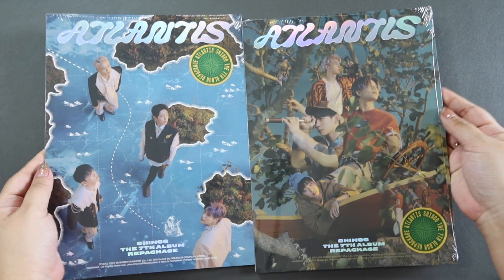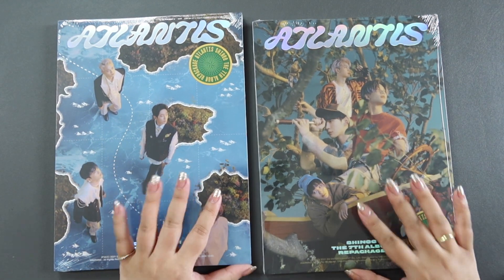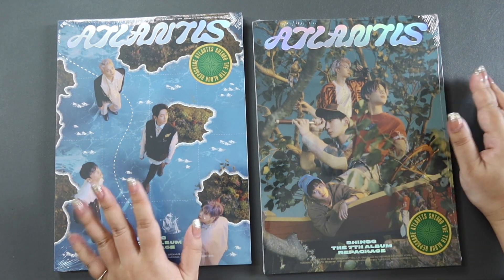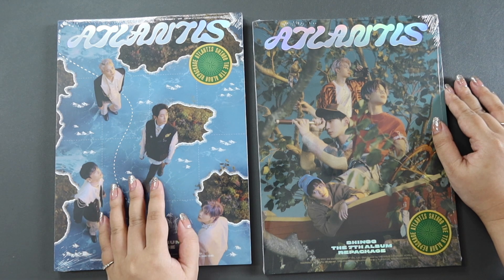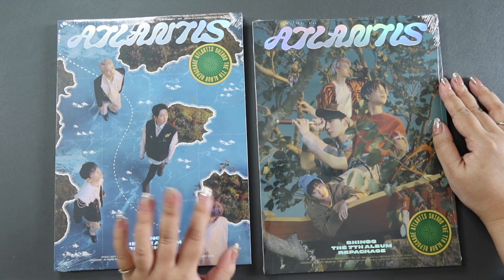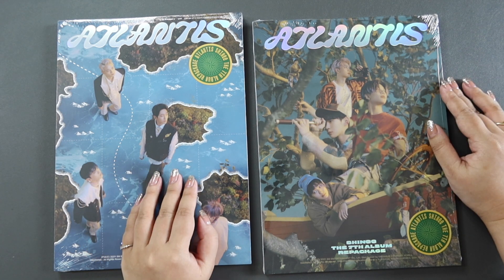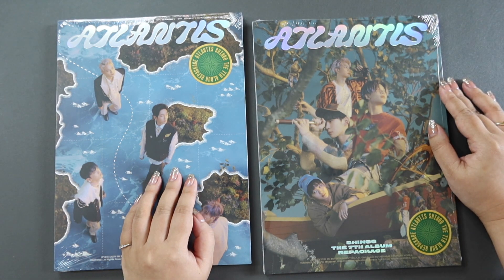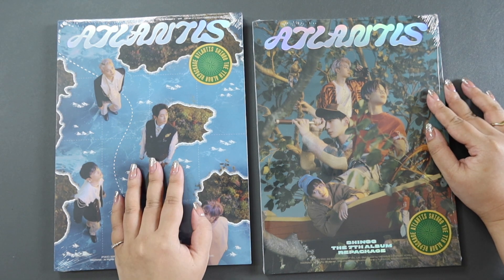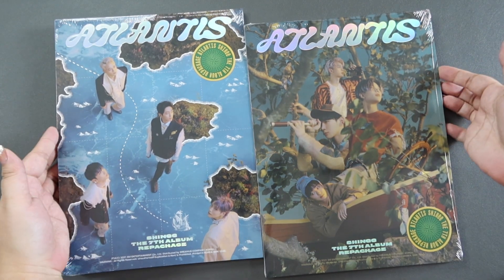So let's open these up. I'm just going to remove the shrink sleeve. I do have one copy per version right now. I do have more copies on their way, but I have been having the worst experience with K-Town for You. I have other orders that aren't even Atlantis — items from other groups that are just not coming through — and the customer service experience has been pretty poor. But let's just hope it gets sorted out.